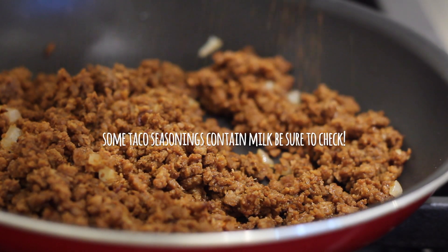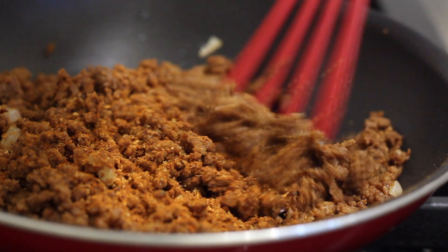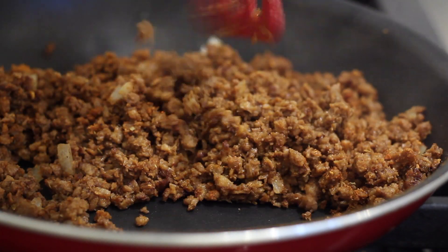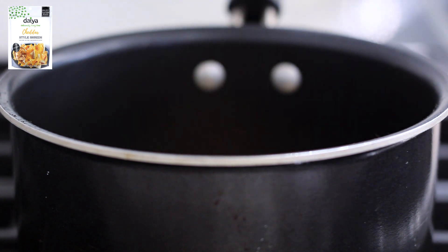Then I'm going to add in my taco seasoning. I'm using the same one from the crunch wrap video — from Trader Joe's — this is my favorite one. Just be sure to check your taco seasonings to make sure they're vegan friendly. Mix that up and that's good to go. Now let's make our cheese kind of sauce.